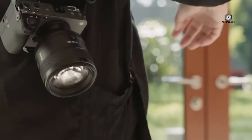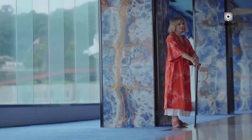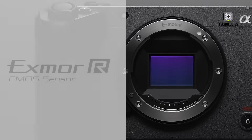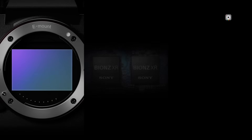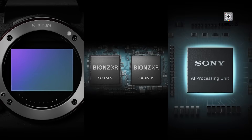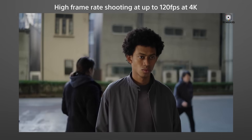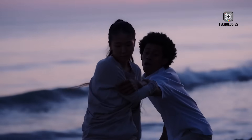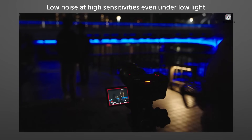The most notable upgrade in the FSEA is its new 3-inch LCD screen, which now boasts a resolution of 2.35 million dots, replacing the older 1.44 million dot panel found on the original FX3. This improvement may seem small on paper, but in real-world use — especially in bright outdoor environments or critical focus checks — it's a tangible upgrade. The new screen appears crisper, a bit brighter, and provides better detail when framing shots or navigating menus.